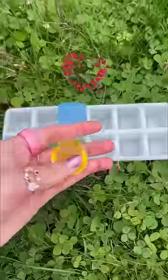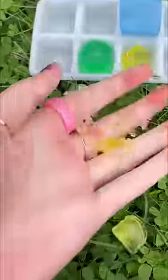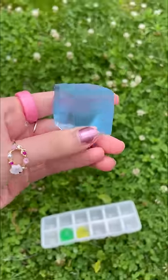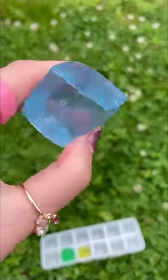Oh no, you guys, the yellow one exploded! This is literally so bad! Hold up, look at the blue one, though! My goodness, you guys, it worked! We got a square Orbeez! It's so juicy and it looks so real.